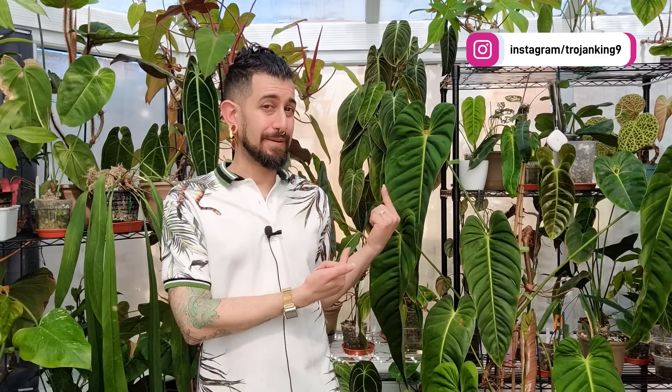Hi, my name is Memo. This is my channel Houseplanty Goodness, and it's essentially a place where I like to geek out about my big passion. You might be able to see some of it behind me — it's tropical houseplants.